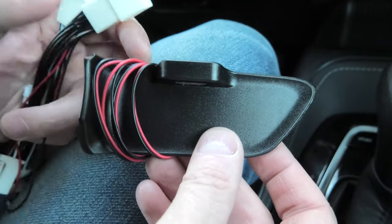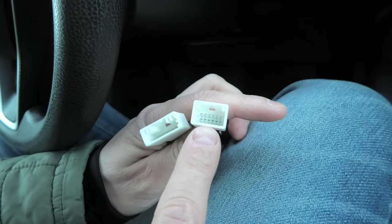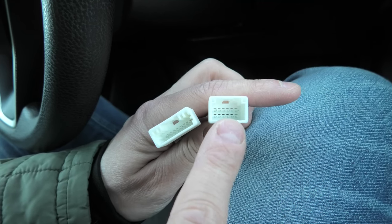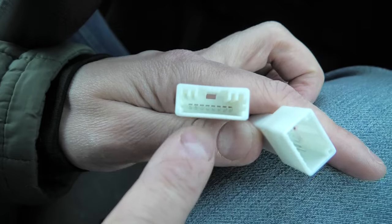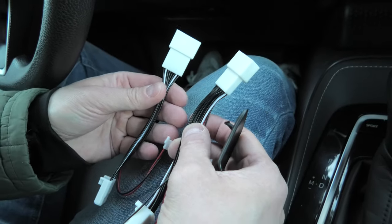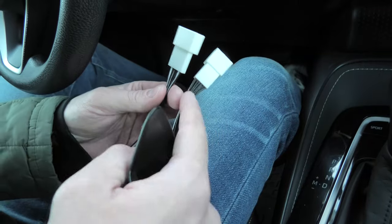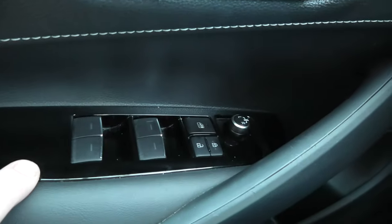We have two types of connectors. We have this one with two rows — this one is meant for the driver door. And this flat one — all flat ones are meant for the passenger doors. Installation is going to be very simple; it's plug and play.